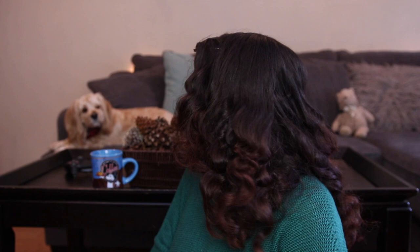Charlie, what do you think of my curls? Are they cute? What do you think? Do I look like you? Do I look like a little cocker spaniel like you? Show them your hair and I'll show them my hair. You sound like an old man.